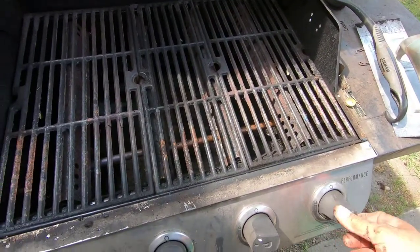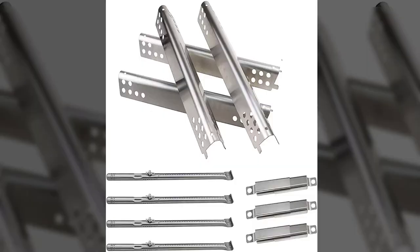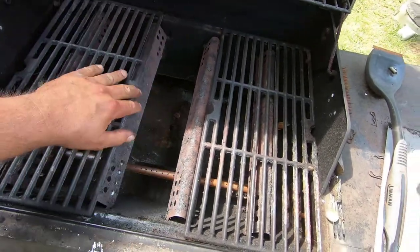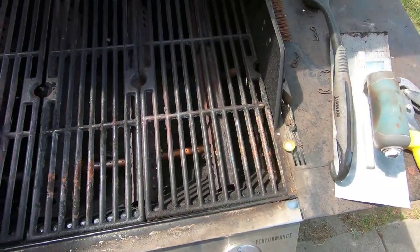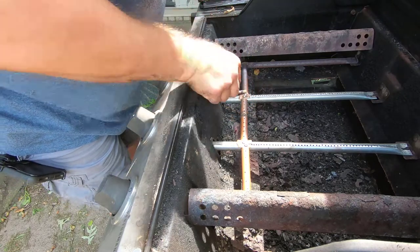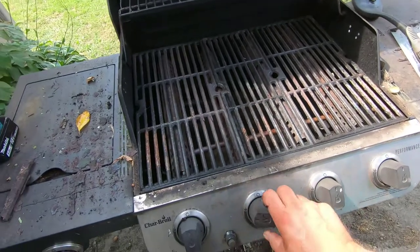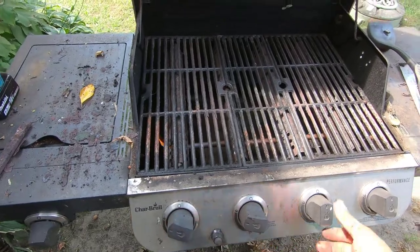Now this is a Char-Broil four burner grill and they do make a kit for it — I'll leave a link in the description. At the time of this video it was about $38. I know the kit would be a lot easier; I just wanted you to see that you could make something yourself and save yourself some money. If there's anything you'd like to add or anything you would have done differently, please leave a comment in the comment section. Don't forget to hit that like button and subscribe. Until next time, thanks for watching.